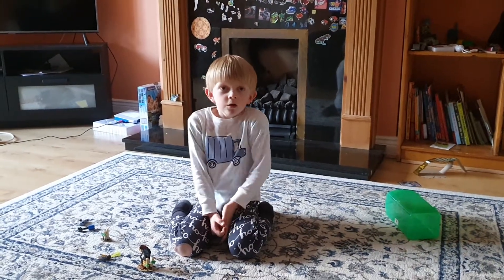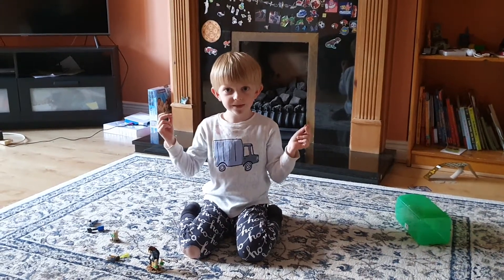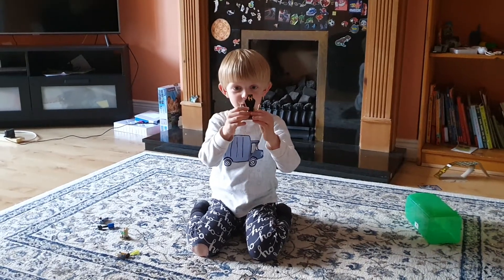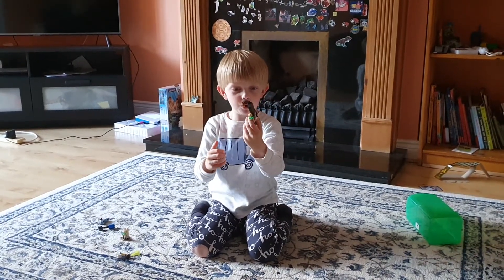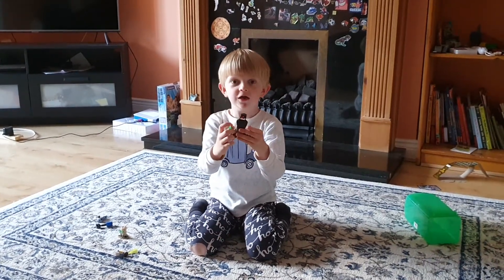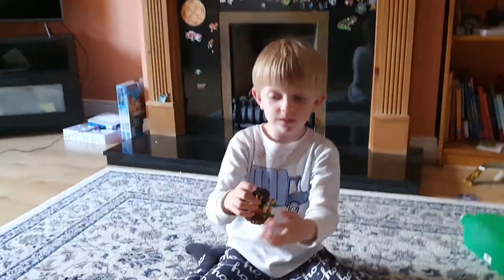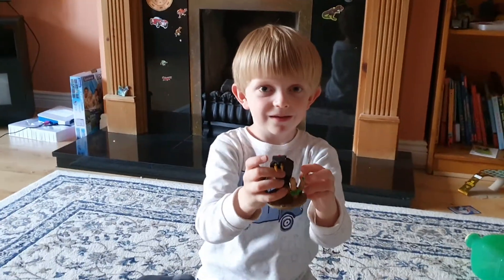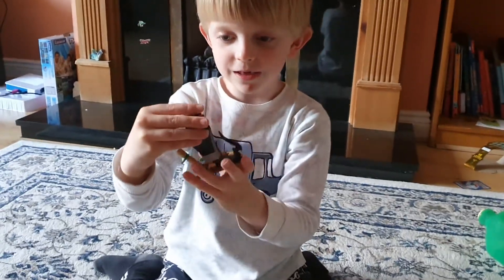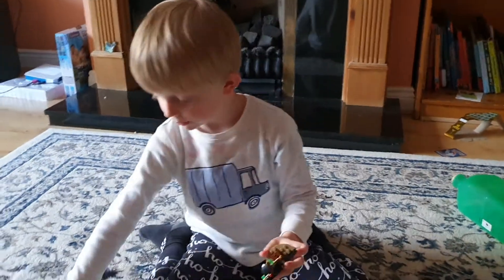Hi guys, so today we're doing this Jay versus the Serpentine. Oh, here's a Serpentine, thank you. And you can put a minifigure there, like the Serpentine, and I'm Jay.